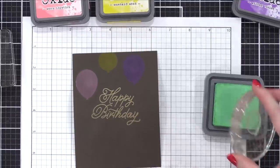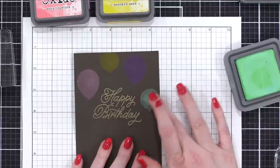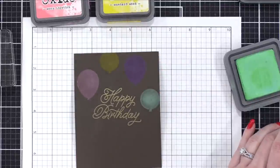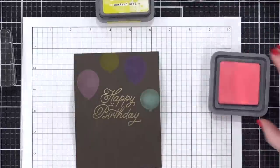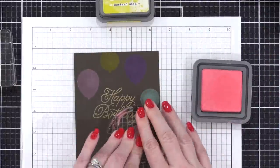I also think it would be fun to add in a white pigment ink. If Tim's out there listening — Tim, I would love a white oxide just to go along with all of these. But I think you could also add a white pigment ink to this as well.